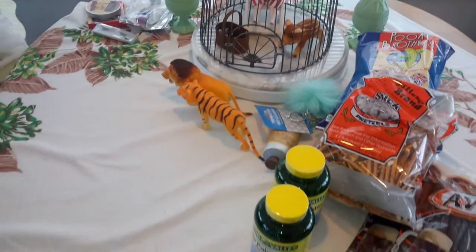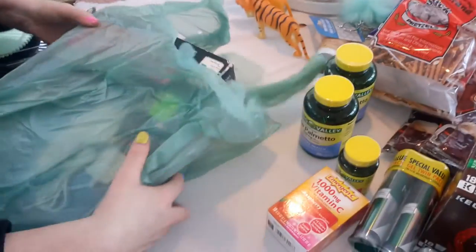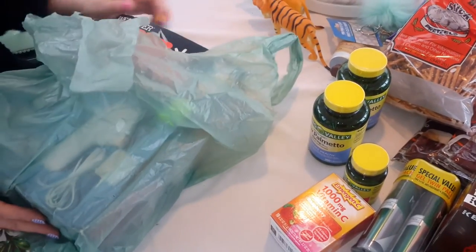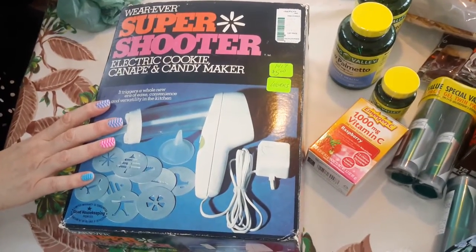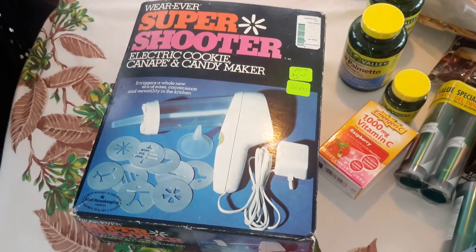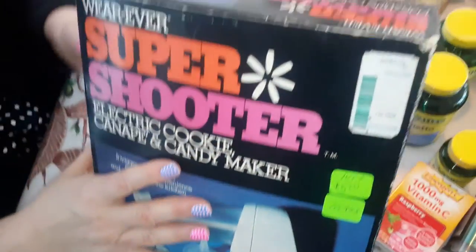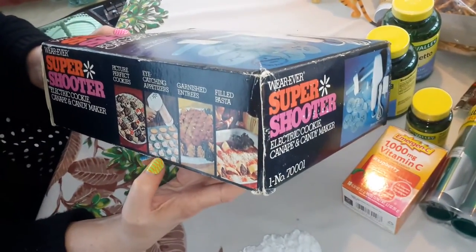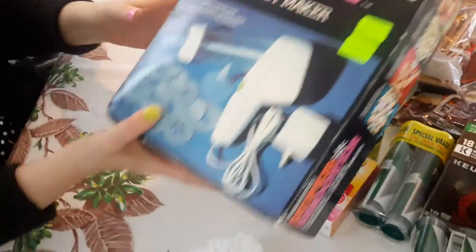I didn't find anything at the senior center. My sister-in-law got some tea lights at the flea market — that was it. Then I went to Thrift City — they had 30% off. So I got one of these, it's in great shape, like brand new, it's got the Jafco sticker still. People love these, they use them to make canapes and cookies, and there's a lot of vegan things they use it for. This is the electric one, and I've sold a lot of these electric ones — people like them.